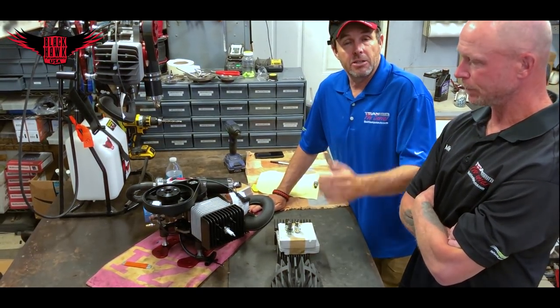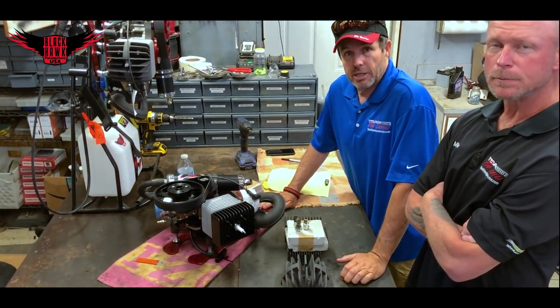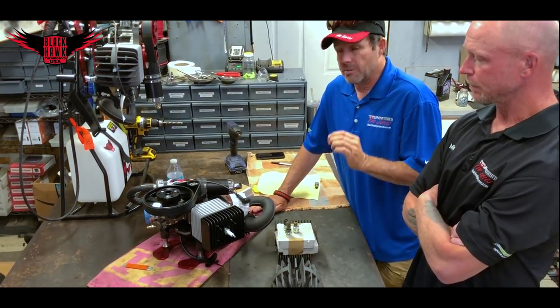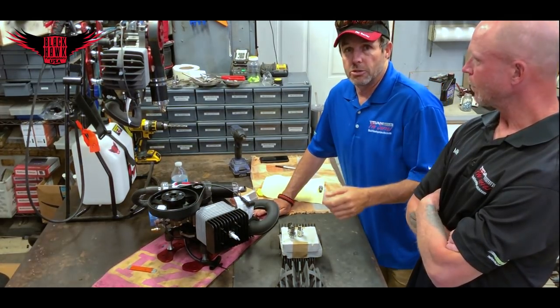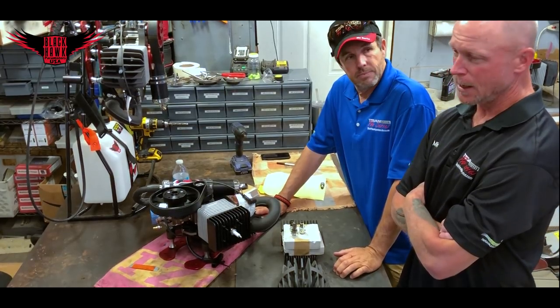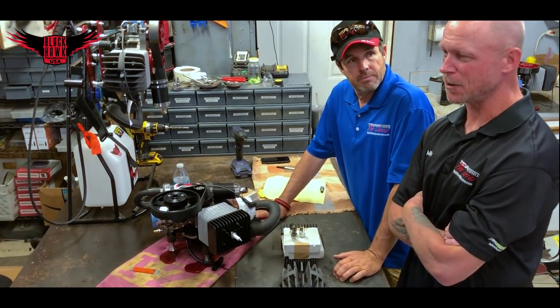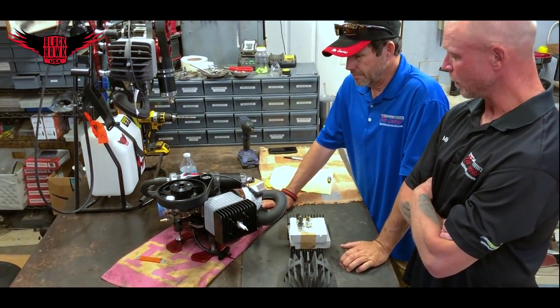If your rings get gummed up, particularly on the exhaust side, you're going to lose some compression. A dark coffee brown on your spark plug is slightly on the rich side. However, remember we've got tiny little carburetors, and it doesn't take much for something to get in that carburetor and restrict the flow of fuel, turning you lean. Having a dark coffee brown — but not wet — gives you a buffer. Your engine will run cooler, you'll get more hours out of it, and you're sacrificing only a tiny measure of fuel consumption. It's worth it.